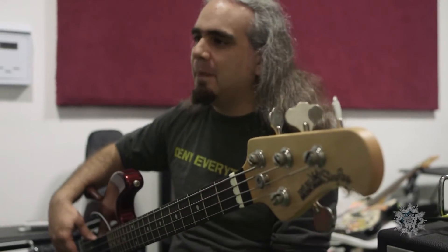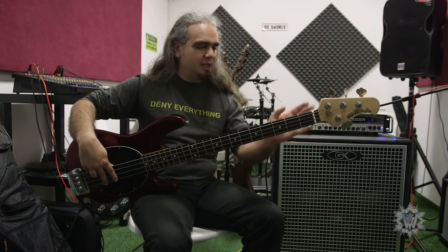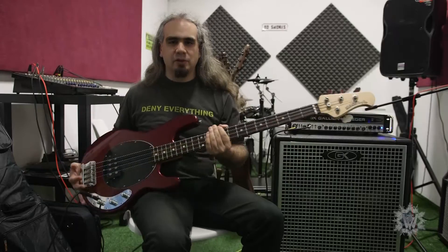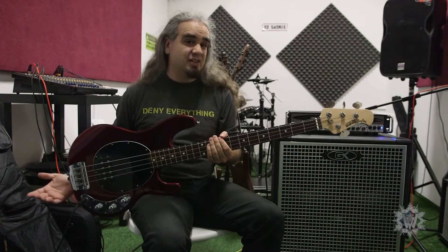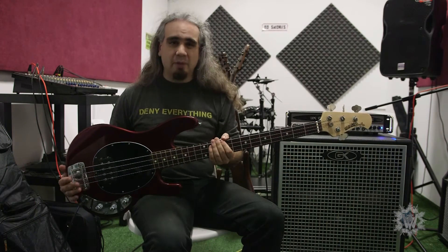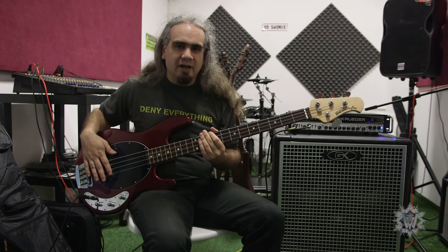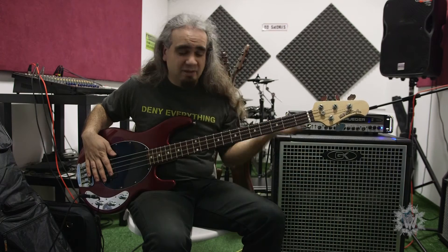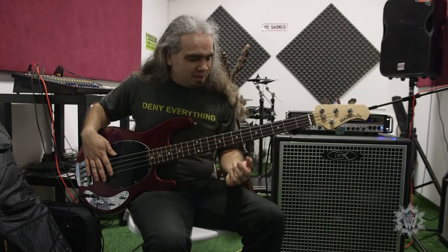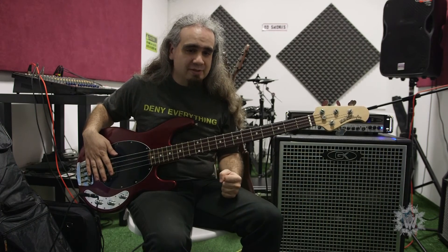If you're ever around a music shop that sells one of these, just try it out. It's really different from other similar basses — there's just something about the way it's made. The construction is so good, the neck is so smooth, there's something special about it. Those of you who own Music Man basses will know what I'm talking about. Check them out — you could do a lot worse than one of these.